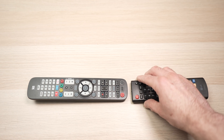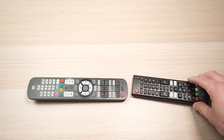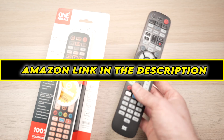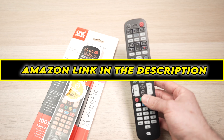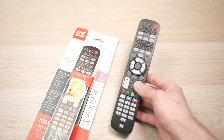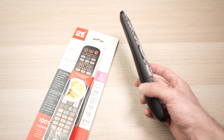The remotes need to be at least 2 to 5 centimeters close to each other. That's how you pair your One For All essential remote control, which works with up to six different devices. I hope it was useful — if so, please leave a like and comment down below, and I'll see you in the next video.